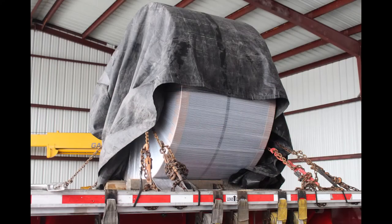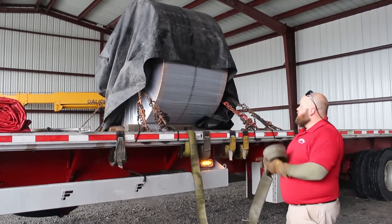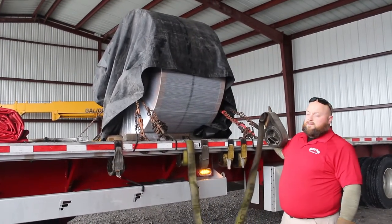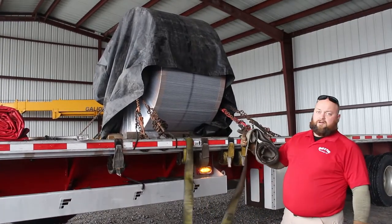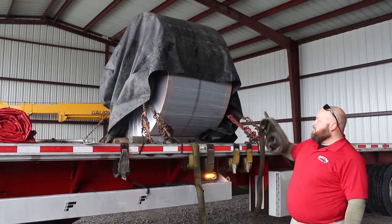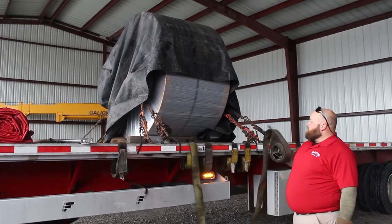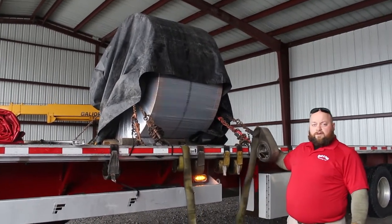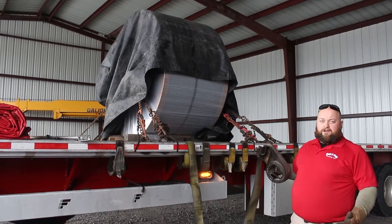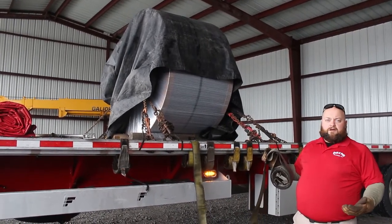Now we're ready for our black tarp. So what you want to do is once you get your black tarp on, you don't want to be fighting it while you're trying to get your red tarp on. So once you put it on, take your straps. You want a strap for the front leading edge of your coil and the rear edge of your coil. What you need to do is put one for every foot of the coil in the middle — not technically for securement, but more so for your tarp job, so it makes the longevity of your tarp job more efficient.